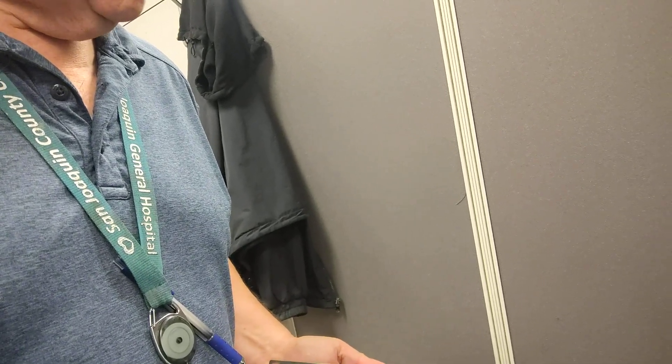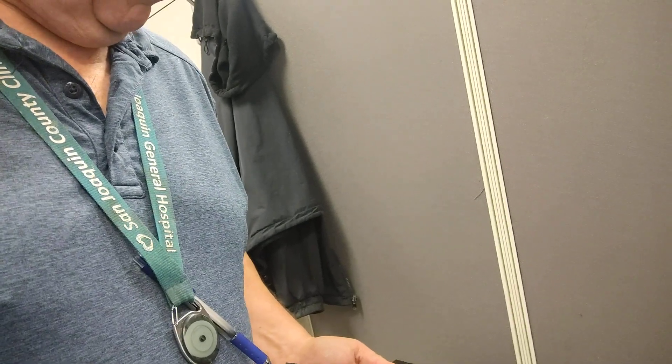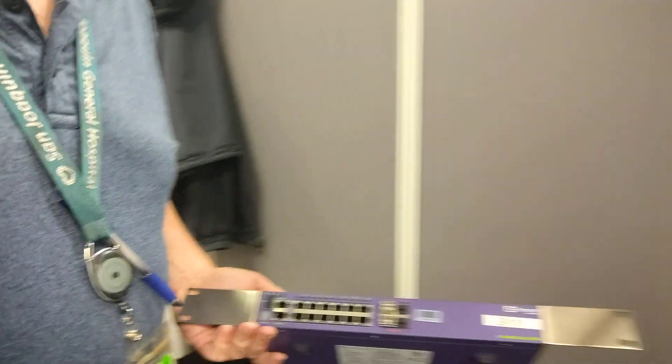You can do layer 2 switching and layer 3 routing with them — nice little boxes. The one gotcha with these though: you'll see four SFP ports there, but they're only licensed for two. You have to buy a license to get the other two active. Anyway, that's about all I got for this week. As always, if you like what you saw, click the subscribe button, click the notification bell if you want to know when these come out, and we'll see you all next week. God bless.